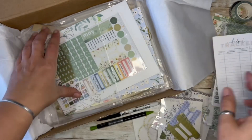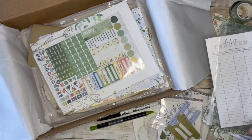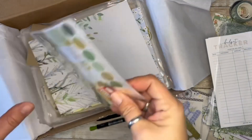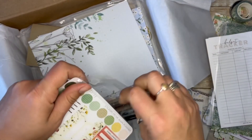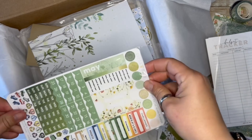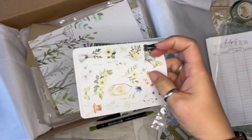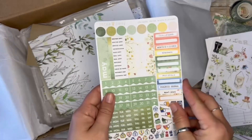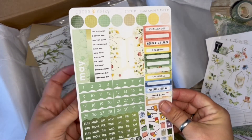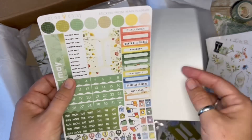Budget trackers — curious, that could be garden budget trackers. Sticker envelopes — that always comes in handy. And I need to pause these. Stickers that come with the main planner kit. There's always a little one, more decoration, and two big ones. I like the font that they picked this month — yeah, that's really cute.